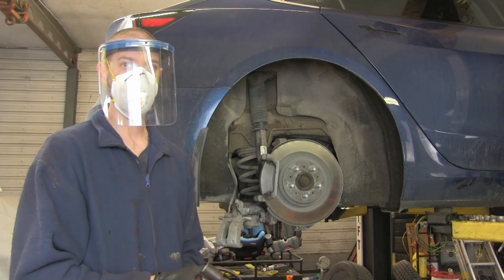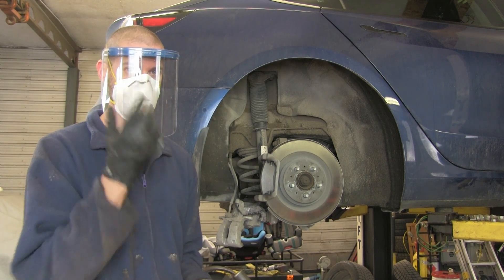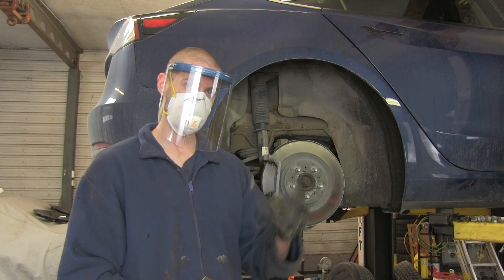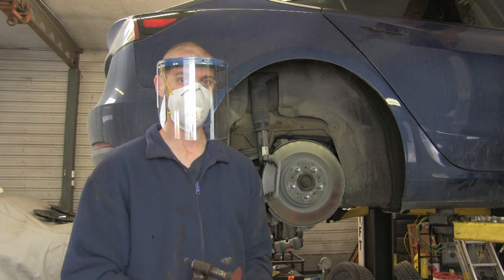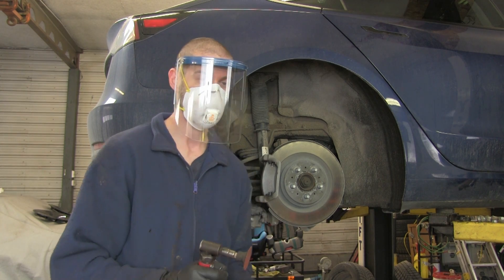Okay, so for this next part, you're going to need some safety gear. You need something to keep dust out of your face and something to keep stuff out of your eyes as well. I switched over to a full face shield because I've had it actually go behind safety glasses and into my eyes. It's not a fun trip to the hospital, so take the extra precaution.